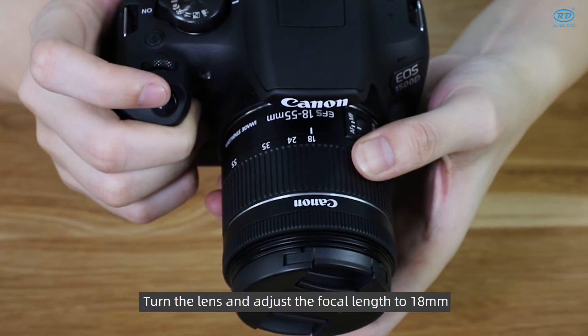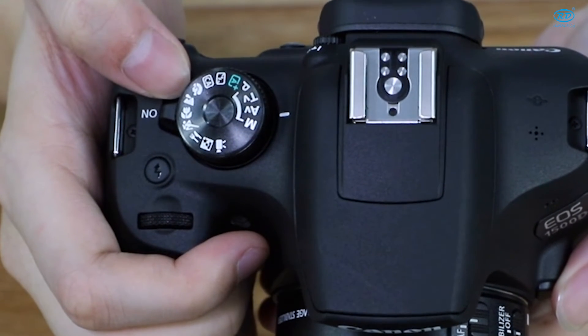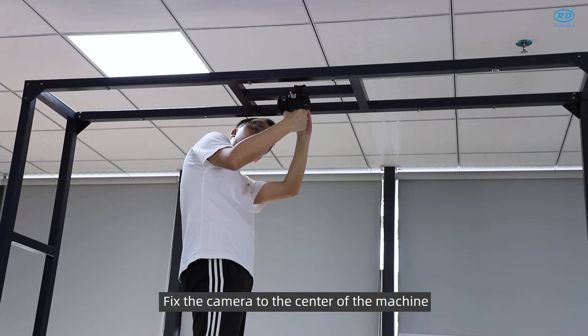Turn the lens and adjust the focal length to 80mm. Finally, open the camera and fix it to the center of the machine.